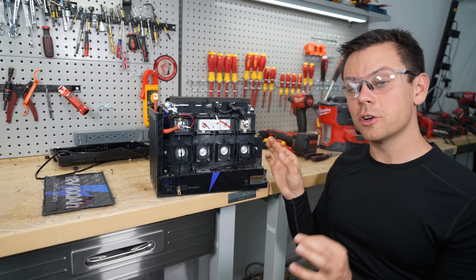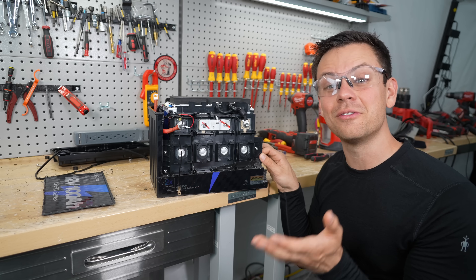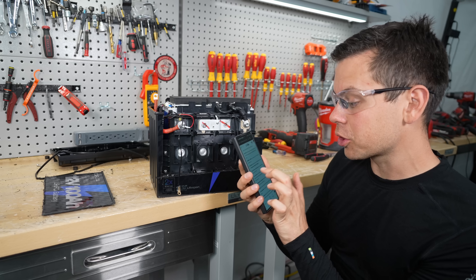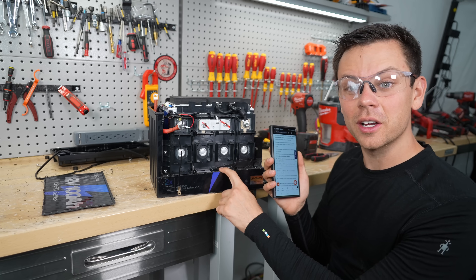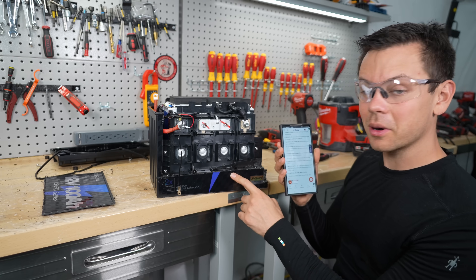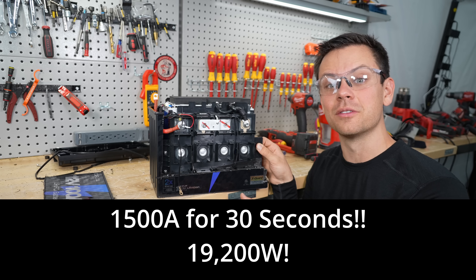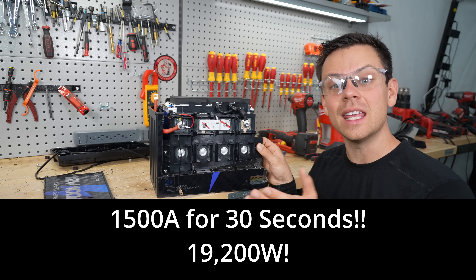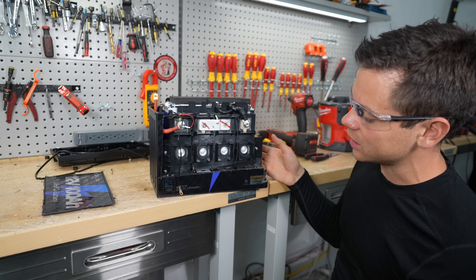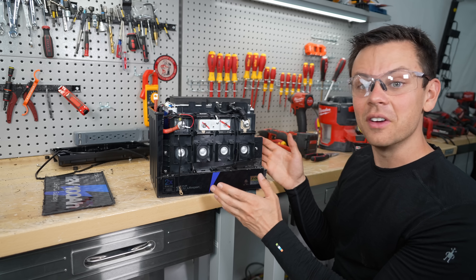When it comes to trolling motor batteries, the Li-Time has a higher surge capacity — 500 amps for one second, and 300 amps for 10 seconds. But this one can do 300 amps for 30 seconds. Also, the Li-Time is $10 more, so this is pretty competitive. If you bought five of these, think about how much current that could provide — and it would still be cheaper than an Epoch battery. You wouldn't have Victron communication, heaters, or a T-Class fuse, but for the price and the current it can deliver, that's still very impressive.